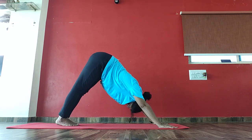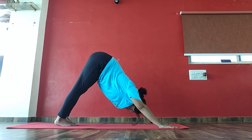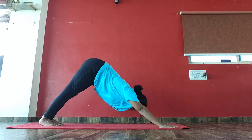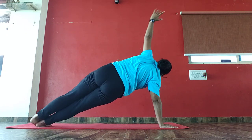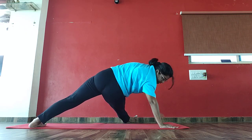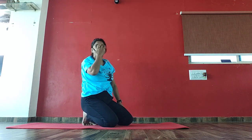Now next we will do: come to plank pose. Come to side plank on your right hand, like this. And now right leg push the other side. Again, look up and hold. Right leg, meet your arm. 1, 2, 3, 4, 5, 6, 7, 8, 9, 10, 10, 9, 8, 7, 6, 5, 4, 3, 2.